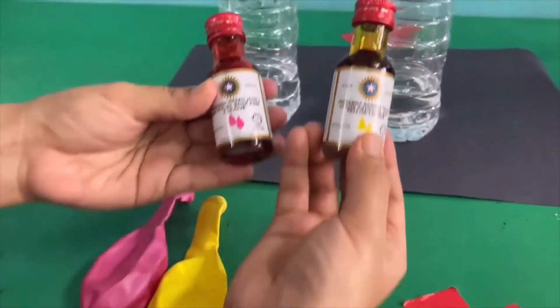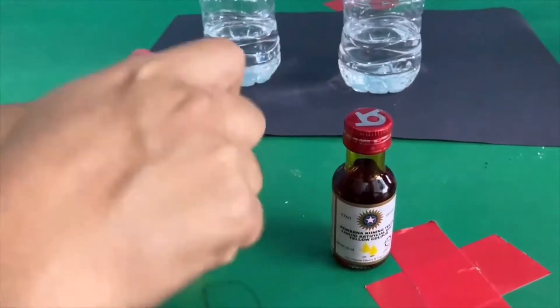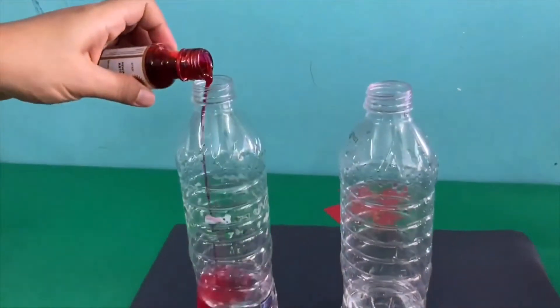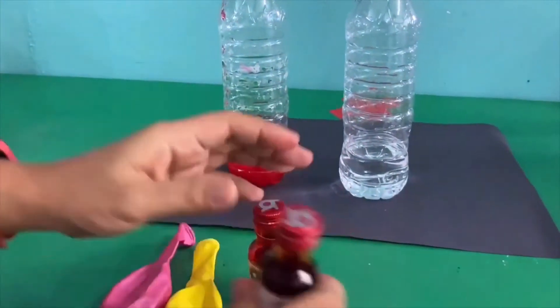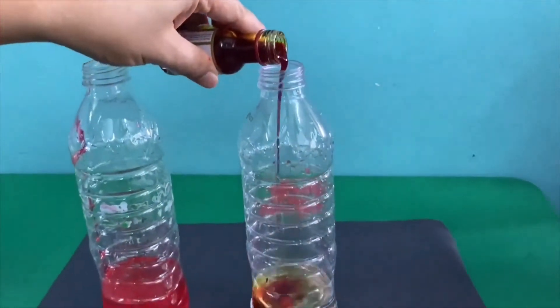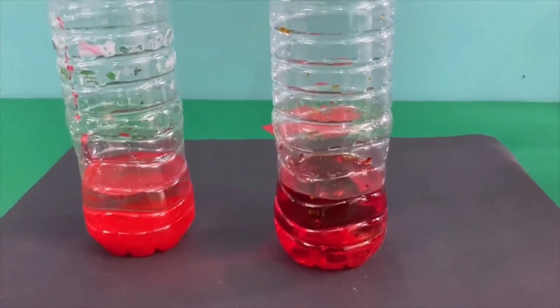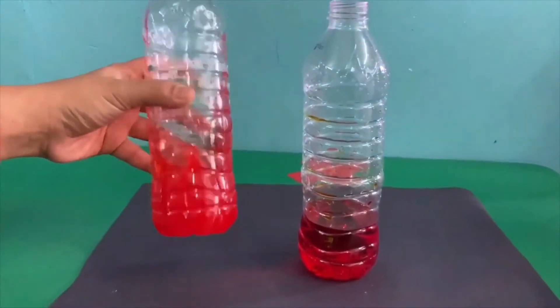Next, put the coloring in the bottle. This is only an option. You can do this experiment without the coloring. Let's put the coloring. Shake the bottle.